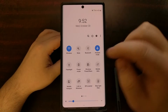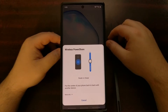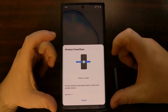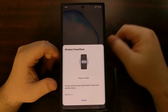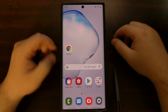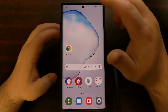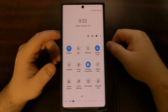It's very easy to turn this feature on — just tap the Wireless Power Share icon and it will instantly turn on. You'll get a notification that lets you cancel and turn it off if you've enabled it by accident. However, you can also just tap the home button and go back to the home screen, and the Wireless Power Share feature will still be enabled.